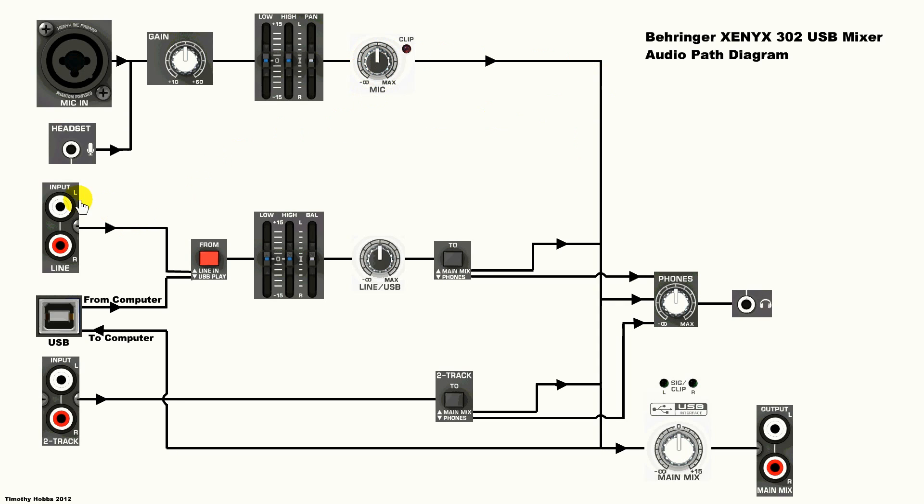Then we have our line input on the top there, and that goes into this red switch, as does the audio output from your computer via USB. If the switch is in the up position, it's coming from the line input. If it's in the down position, it's coming from the computer. You can only have one or the other — you can't have both at once.